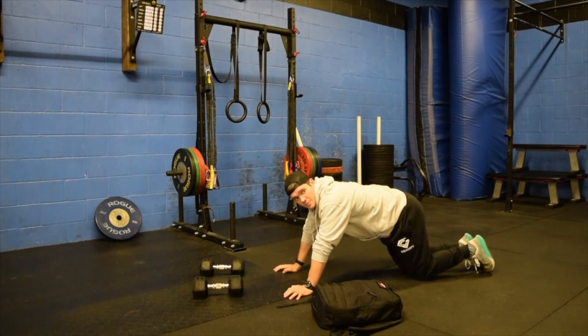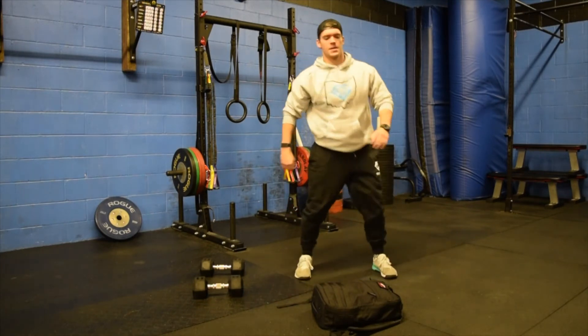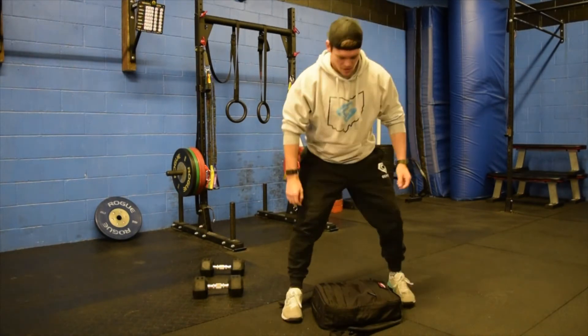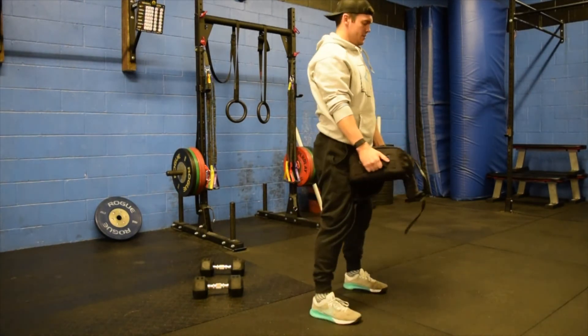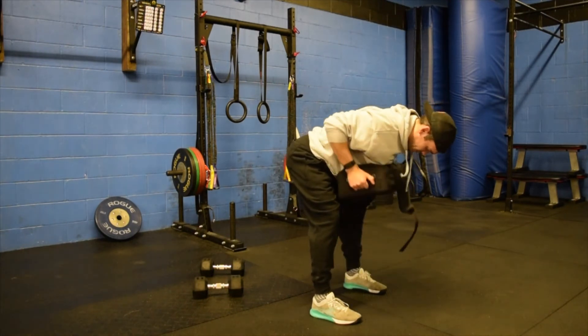From there, he's going to grab his backpack and work through five bent over rows. Back stays flat, pulling the backpack into his chest.